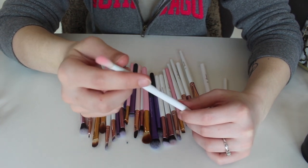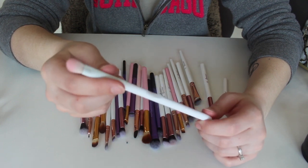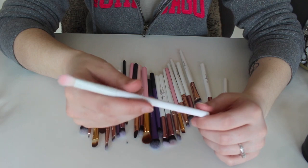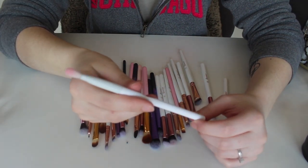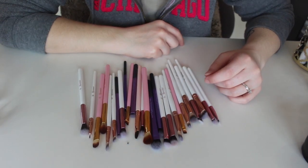This right here is that other Crown brush I was telling you about. I do use this a little bit — it's basically just like the Real Techniques one. If I do use it, this is a crease brush. It doesn't specifically say what it's for, but I do use it for the crease, so I'm going to go ahead and keep it.